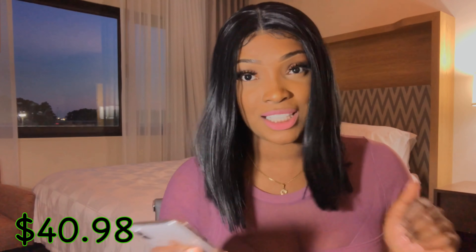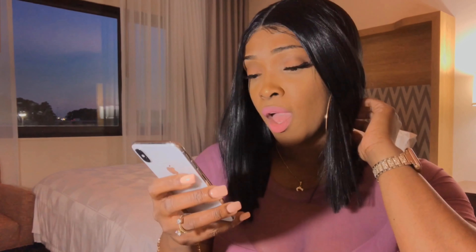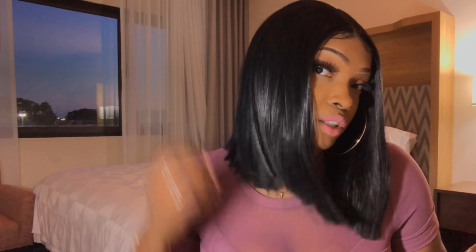I think it's so perfect, especially because it's so hot out here and you just want something you can put on and go. This is the wig for you. This wig is $40.98 and I got it from Amazon. This hair is so nice — it's so straight and it's super silky.